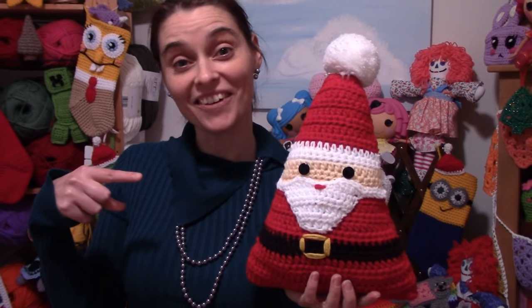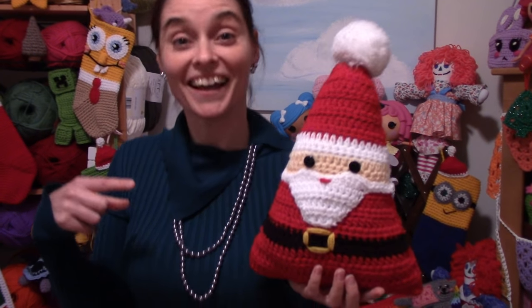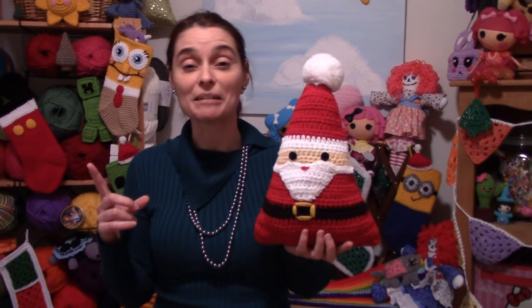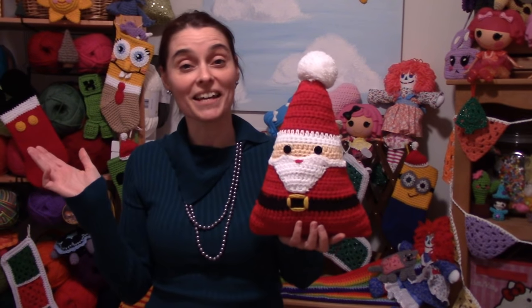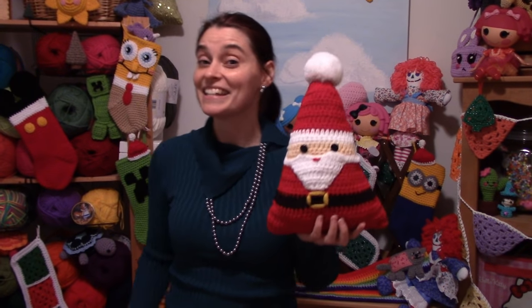And there you go — one Santa Claus pillow! I hope you had fun making him with me today. If you did, I'd love to see a picture — you can post pictures to me at Jaded Stitches on Google Plus, Instagram, and even Pinterest. That is it for this week everybody — we will see you again soon on the Jaded Stitches show. Until then, stay safe, stay crafty, and have an awesome week!